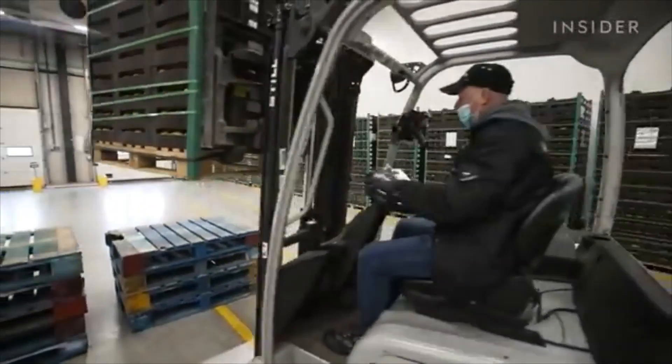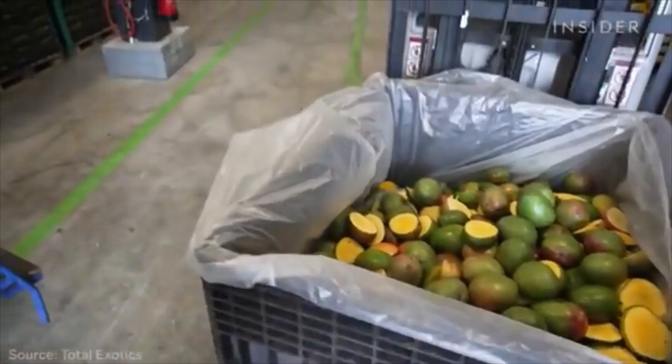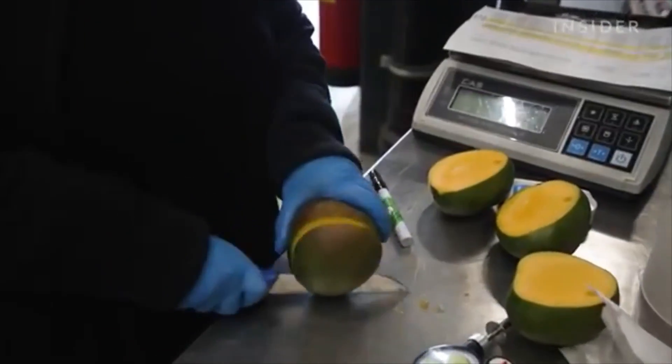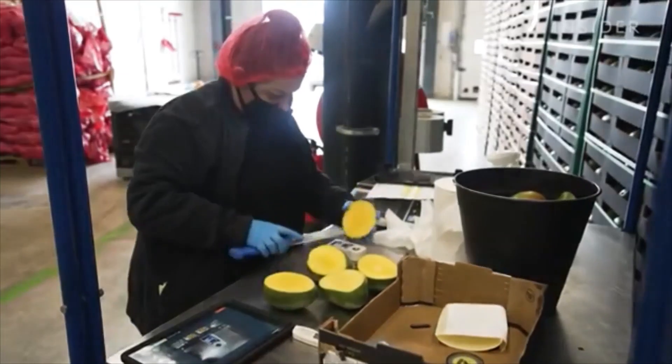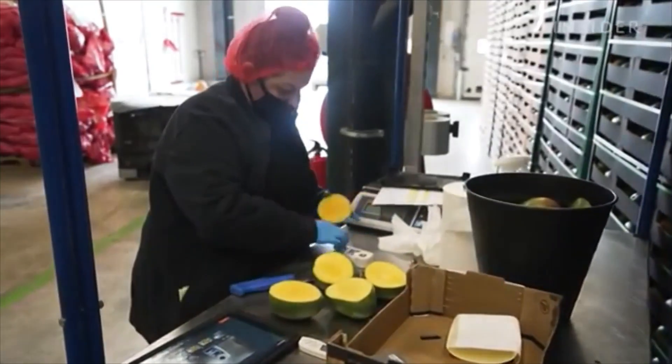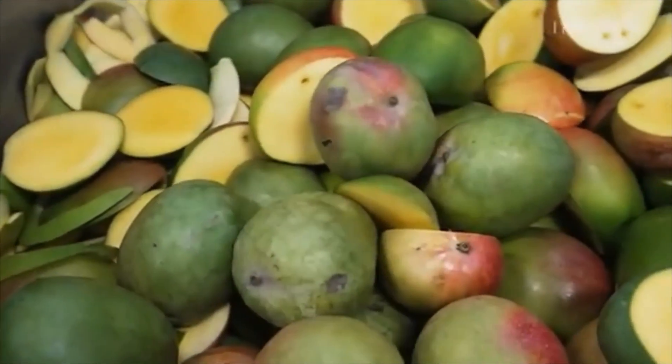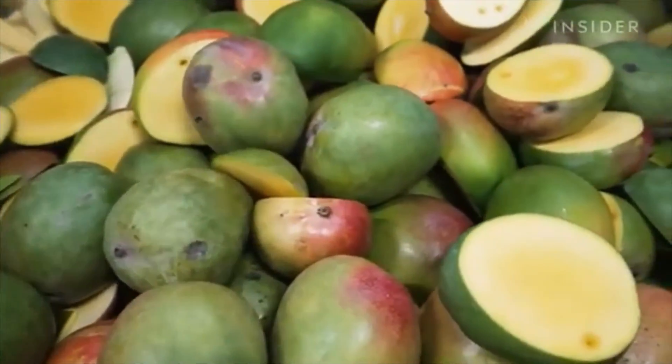Fruit Leather collects around 1,500 mangoes each week from a Dutch importer. The quality control requires that we cut the mangoes — we cannot sell them anymore. So I wanted to have an outlet for that instead of just throwing it away like trash. It's a win-win as we receive the waste from them for free, and they don't have to pay anymore to get rid of their mango waste.